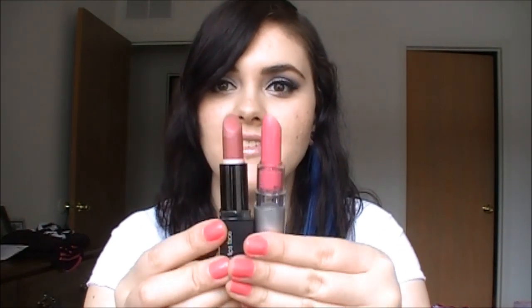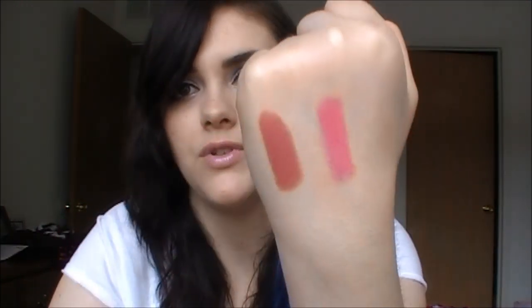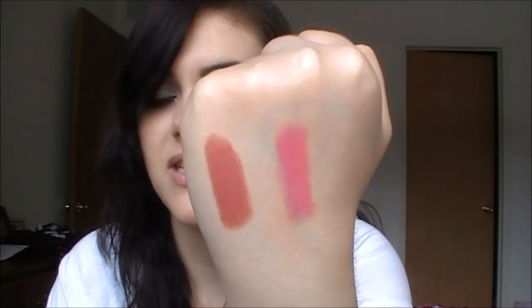Just to show you an example, this is the Elf Mineral and this is the Elf Essential from their Essential line. This lipstick is only one dollar — it's in the color Flirtatious. Just to show you a difference in brightness and quality, the mineral ones are definitely a lot longer lasting than the dollar ones. This is Fairy Fuchsia and Flirtatious — you definitely see a very big difference in color payoff, but they're both very pigmented.